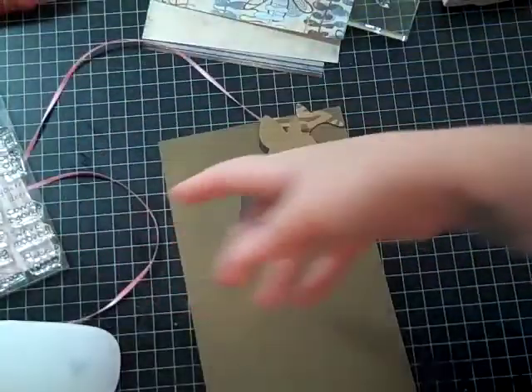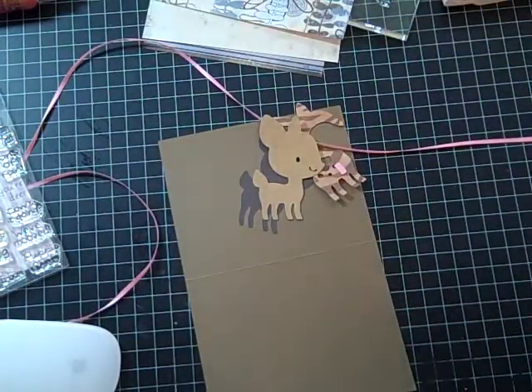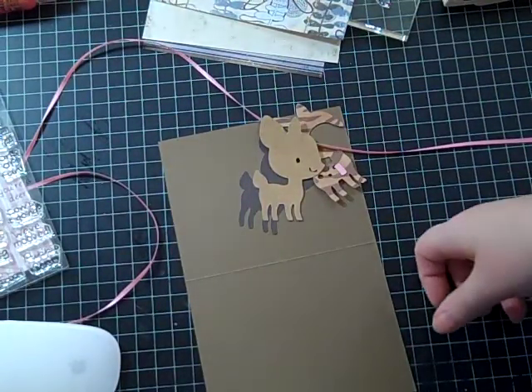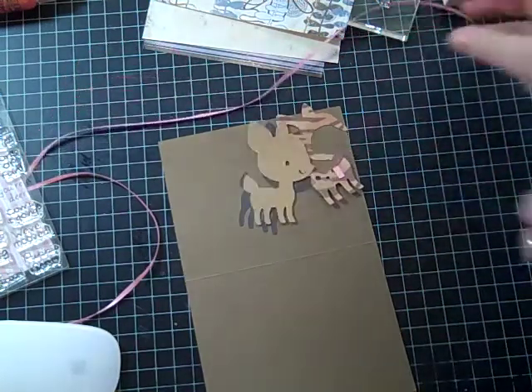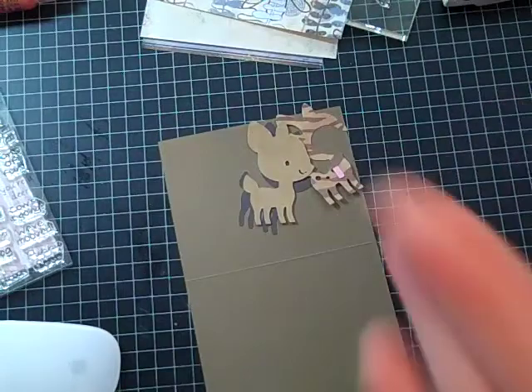I'm not sure where else they're sold. If you go to her website, mypinkstamper.com, it tells you who sells her stamps.